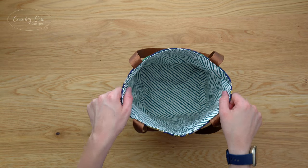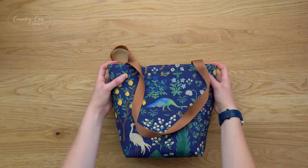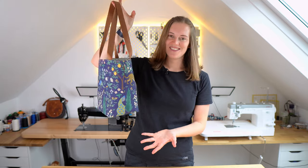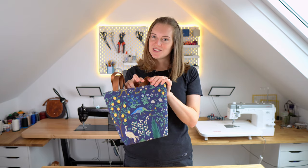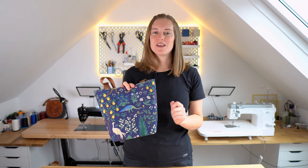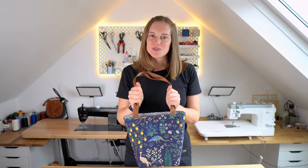The final step is to take it to the iron and give it a really good press — make sure the lining is nice and snug inside and everything looks as good as it can. And there is our finished bag — I like the fabric and tan webbing handle coordination. If you've enjoyed this, we have more intricate sewing patterns on our website countrycowdesigns.com, or we'll link a free tutorial for another beginner-friendly bag pattern. We have another pattern release coming up soon as part of the bag of the month club, and lots of bag patterns planned over the coming months, so make sure you're subscribed. Hope to see you again soon — bye!